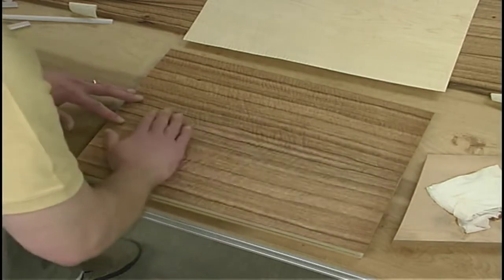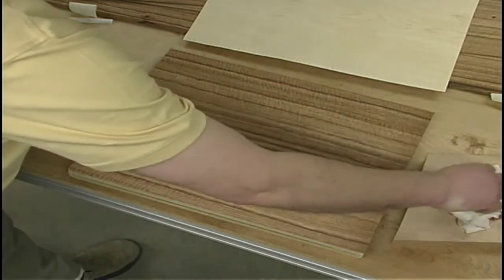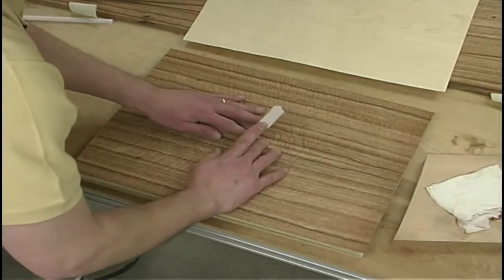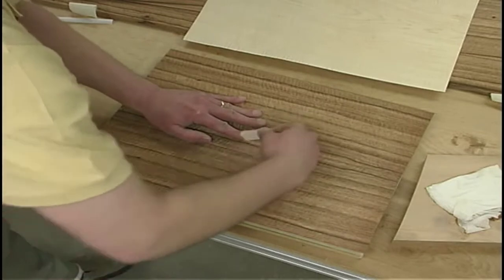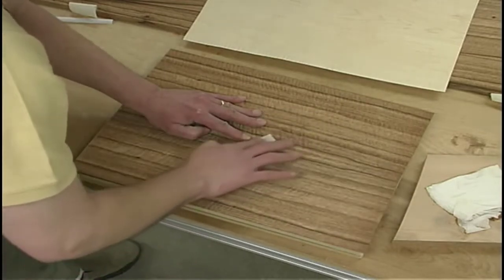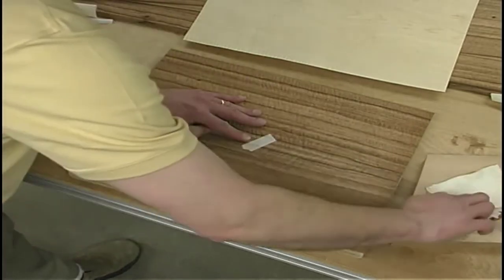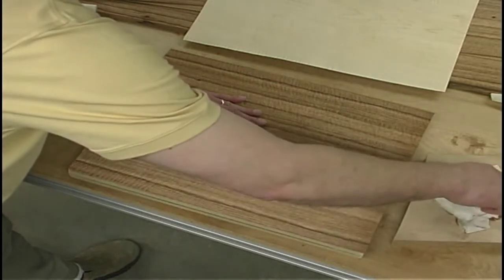We do have to tape the veneer seam together, and I'll be using gummed veneer tape. We'll just pull the joints together good and tight and apply the tape, working along the whole seam, getting it taped together real good. Then we can glue it up and put it in the vacuum bag.